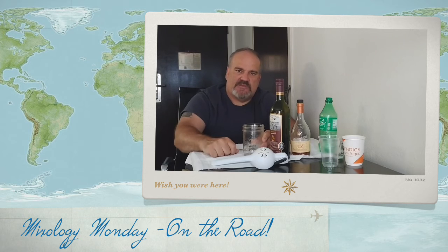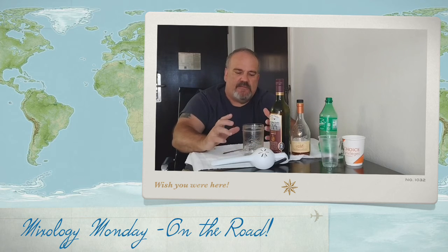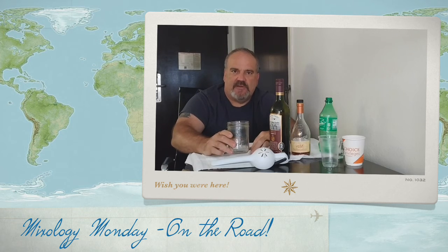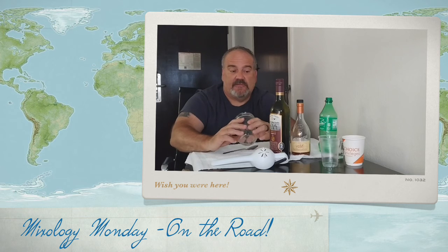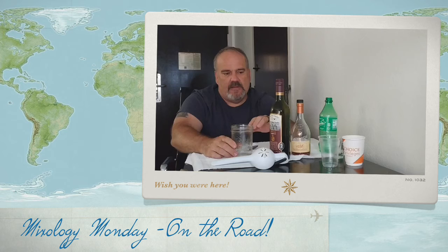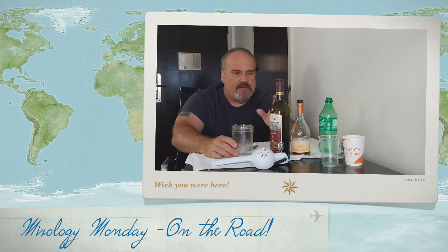Then top it with Sprite and give it a small stir. That will give you a really nice base for a simple sangria you can make and enjoy quickly without having to let it sit in a pitcher. It's really easy to make just one or two glasses and not have to worry about a whole pitcher of sangria.